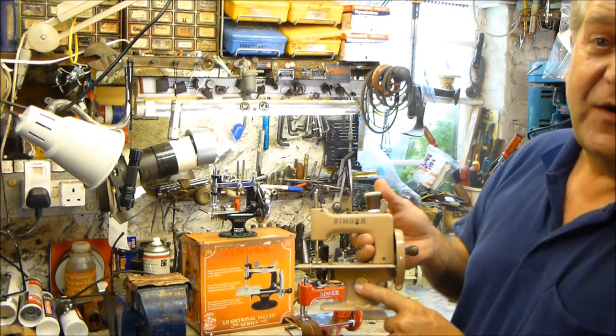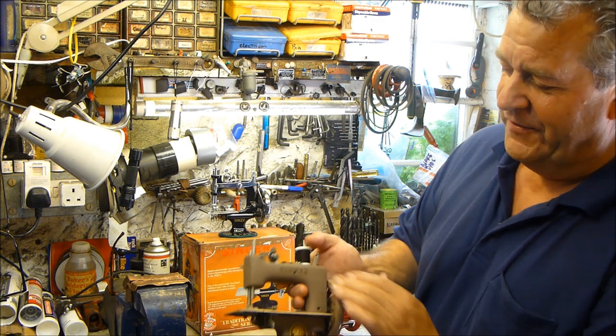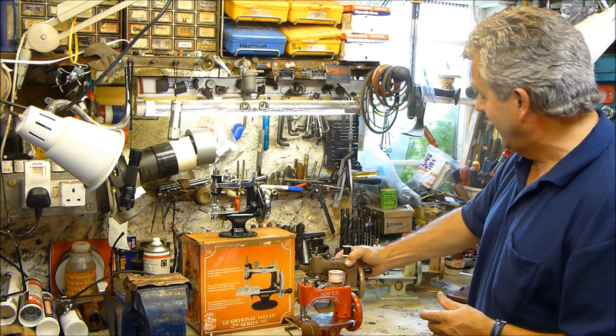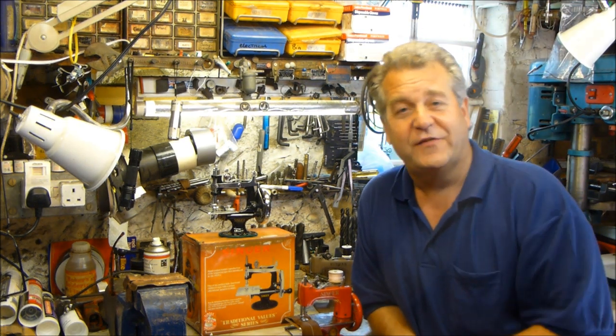They were made in all sorts of places. This color was made in Great Britain; this little crinkle-finish color — quite a rare machine — I believe was made in Canada or America. You had machines from all the different countries where Singer plants were, and they could easily switch to producing a little toy like this.